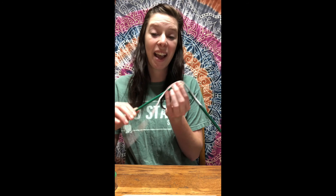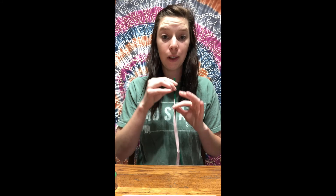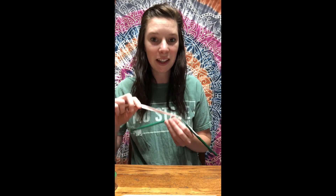Nice job, guys! I want you to take pictures and videos of your bone structure and your tendons and ligaments, and put them in the comments — I want to see what you guys have done today because this is such a fun activity. Alright, I will see you next Tuesday. Thank you for joining us, have a great day!